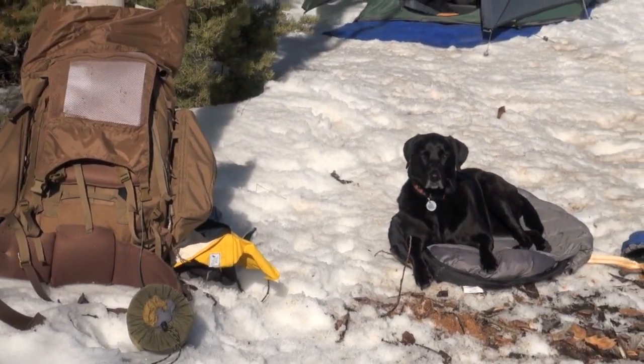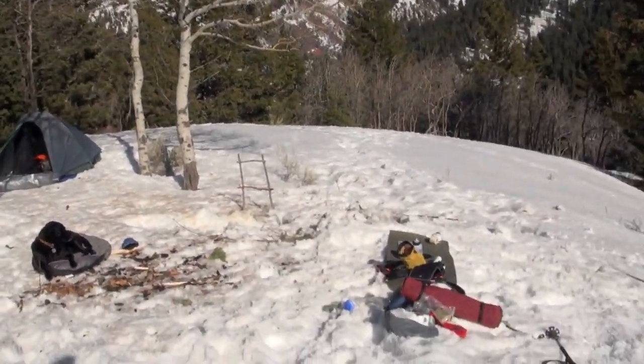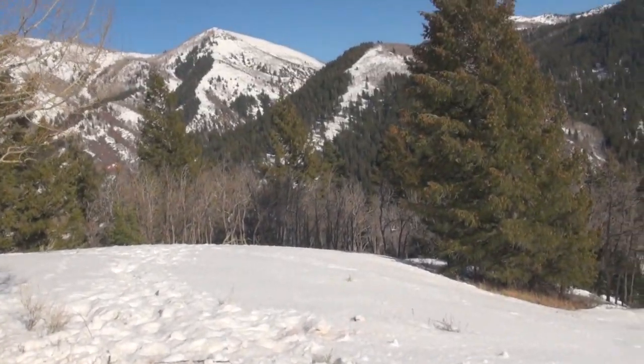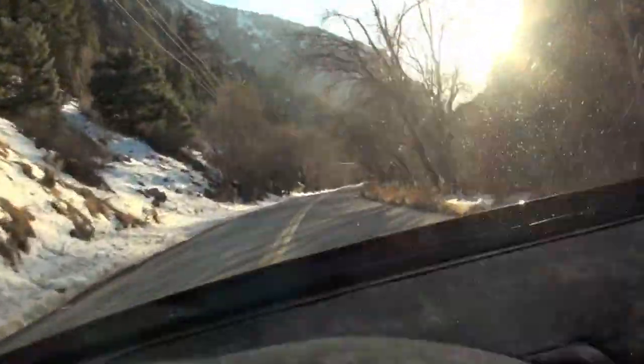I think I'm going to pack it up and pack it out. I'm going to call this expedition the Jeremiah Johnson trip. Thanks for coming along. If I can stay healthy, maybe I'll do it again sometime. Bring a friend. See you guys — thanks for watching, thanks for listening.